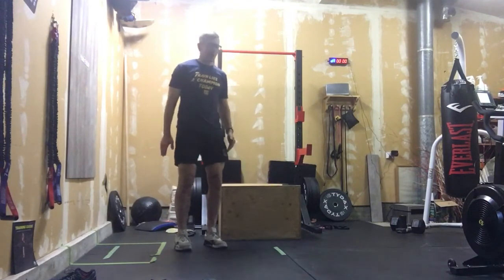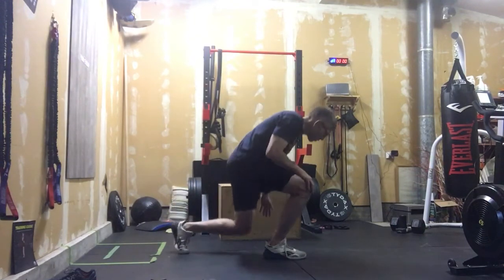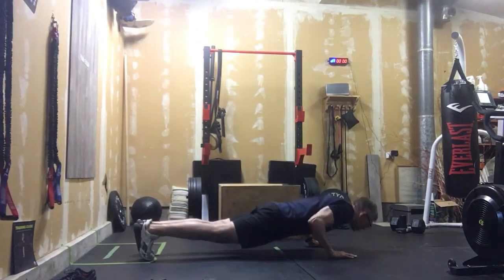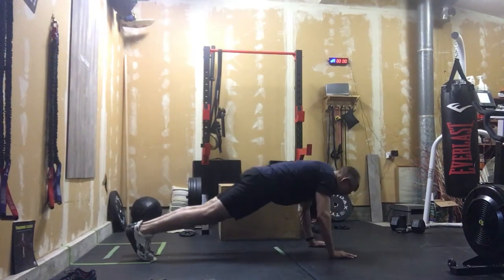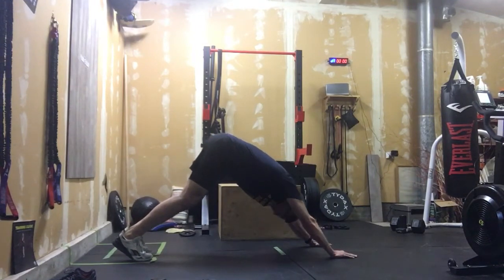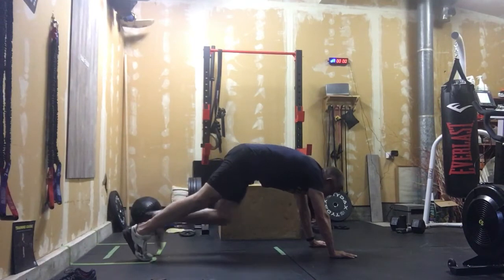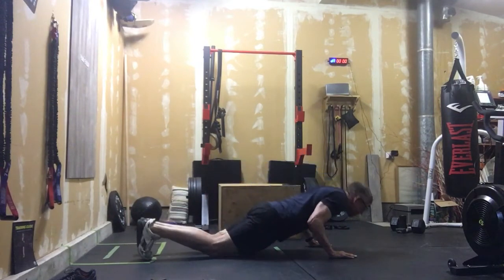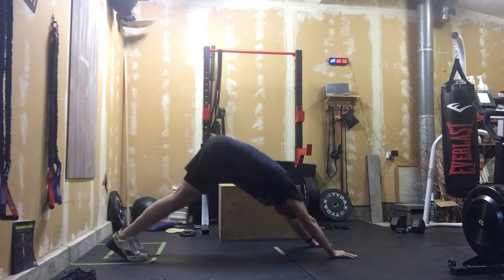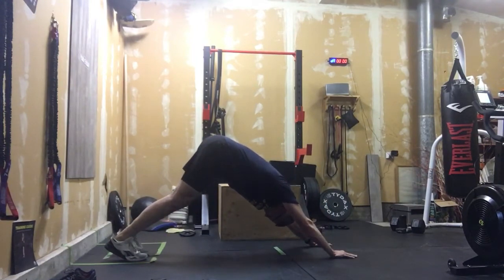We're gonna start with five push-ups to down dog. We need to get some shoulders active and some hamstrings stretched. Hands under the shoulders — push here and push back, feeling that stretch down the back of those legs. Five of those. If you need to, put those knees down; you can still do that push-up, then come up off the knees and push back into the heels.